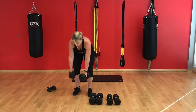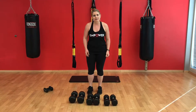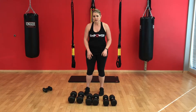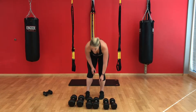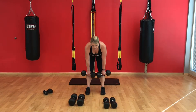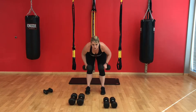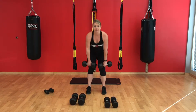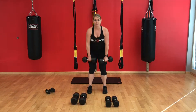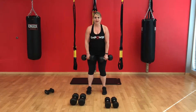Remember to rest after your 8 to 12 reps for 30 seconds to a minute if you need it. Then we're adding those two together — doing the dumbbell deadlift coupled with a row. Going down in weight just a little bit. Here: pushing back and up, down, row, and back up. Down, row, and back up.